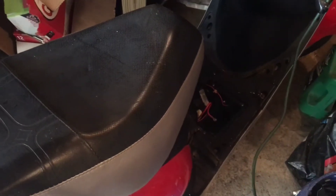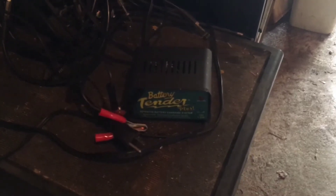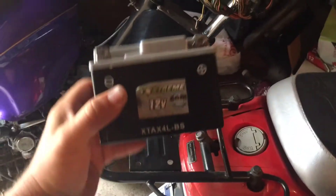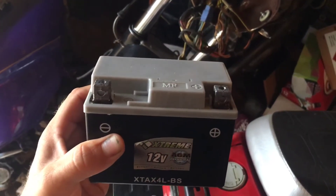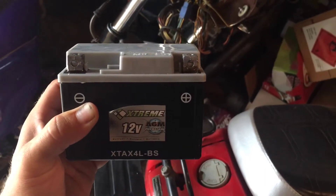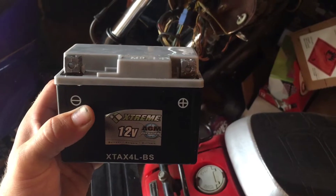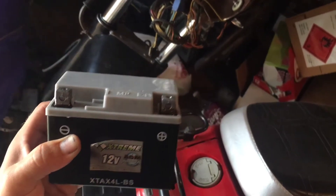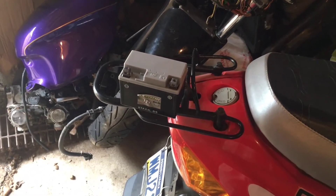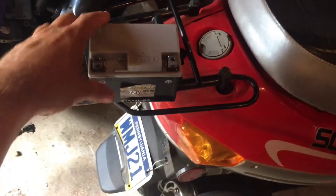I took the battery out and threw it on the smart charger — the battery tender smart charger — and it would not take a charge. It just sits there with the red light blinking, which means it's not charging. The battery on this thing is tiny. Everything's small on this scooter, but it doesn't need much power. The battery designation is a 4L — the smallest I've ever had was probably an 8 or 10.